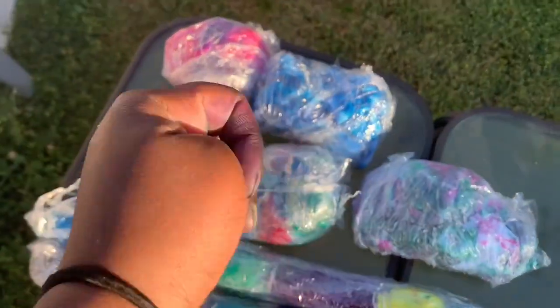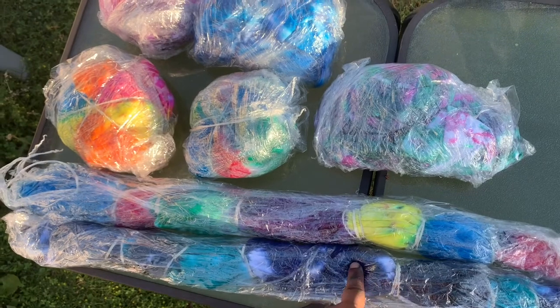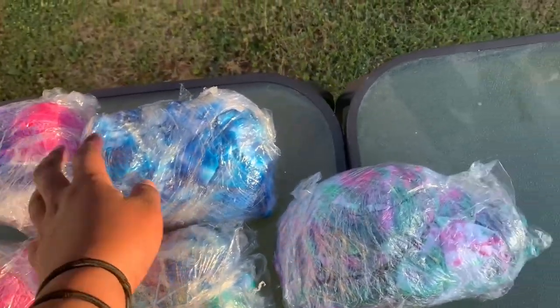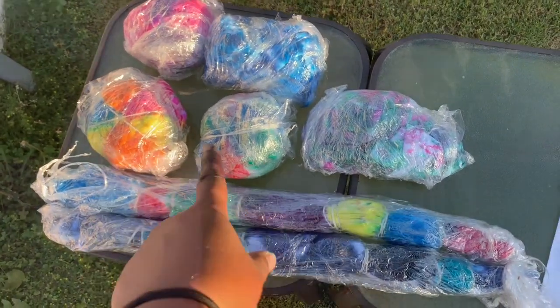If you guys like today's video, don't forget to like, comment, share, and subscribe. And let's get into the video. My fingers were already pretty tie-dyed because I have done a couple of shirts. This is the bullseye design. This is the original tie-dye circle design. And these are the crumple. So let me show you guys how to achieve these looks.